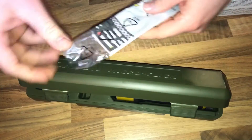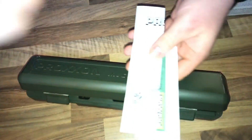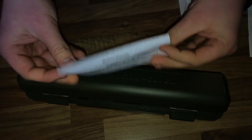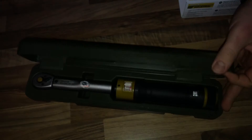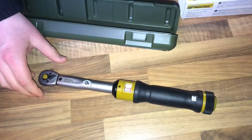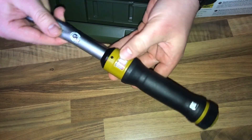There's a micro click manual and another paper. Now it's time to have a look for the torque wrench — there it is! Wow, here's the scale.